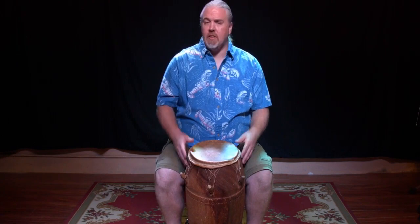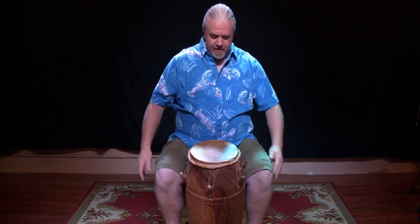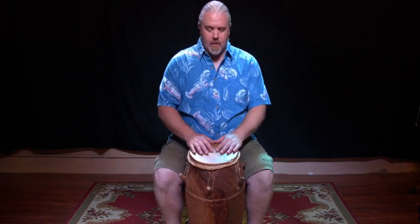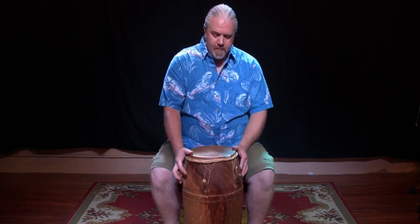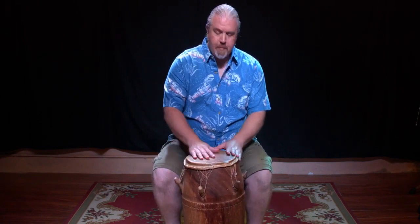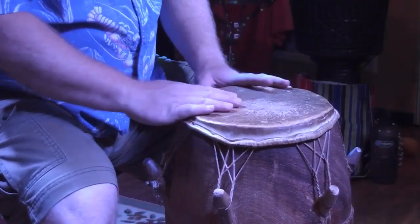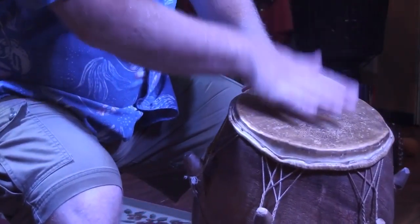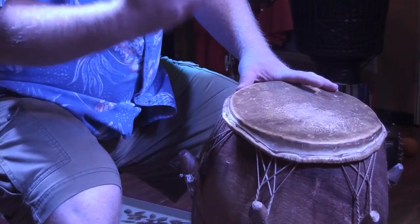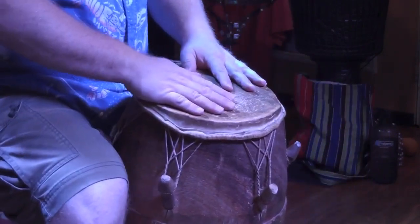The first thing we want to talk about is posture. We want to sit up straight, our legs down by our sides, our hands and arms nice and loose, our feet on the ground. Notice I'm going to tilt this drum slightly away from me — it's a hollow drum. If I put the drum flat on the ground, I don't get a lot of sound out of it. If I angle this drum just a little bit, I get a much deeper, richer bass sound. So I'm going to angle that drum slightly away from me.